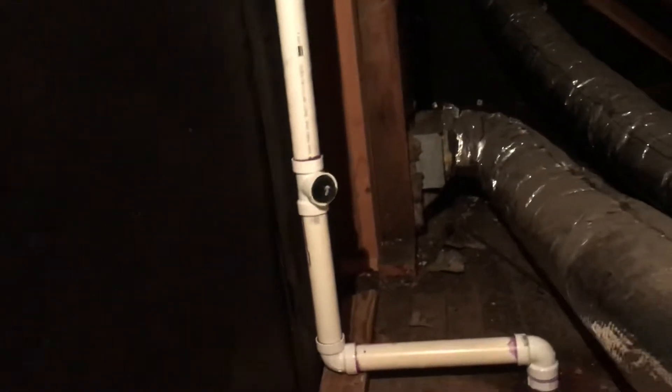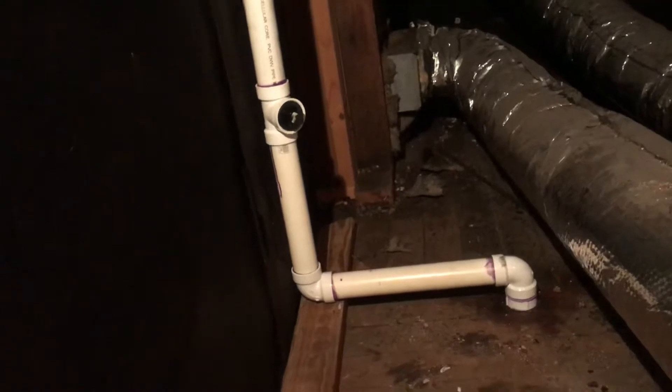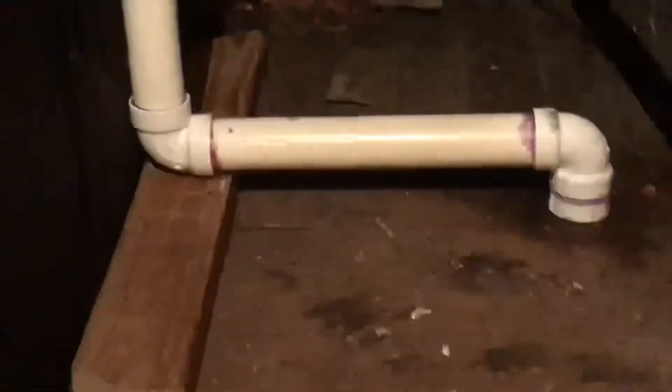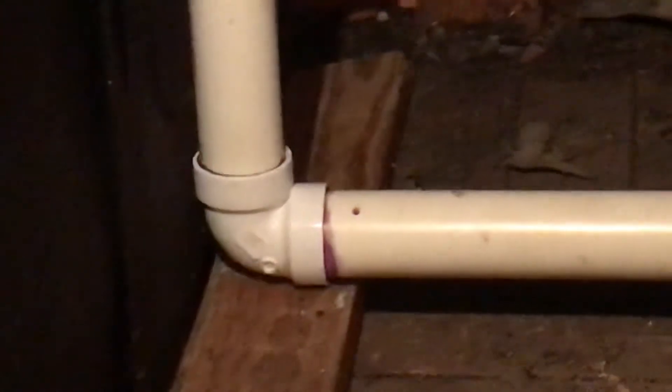That clean-out tee is helpful to snake the drain line if you ever need to get at it from this point. And those are not pressure elbows — those are actually vent elbows. They're specifically made for venting a drain line, and I have two of them.